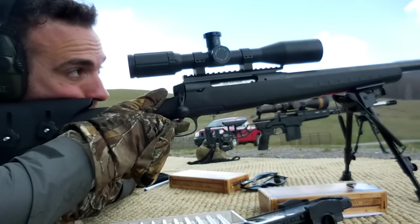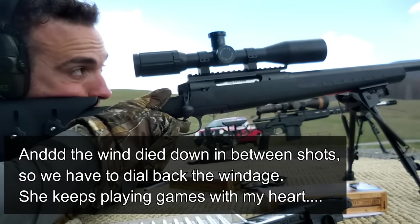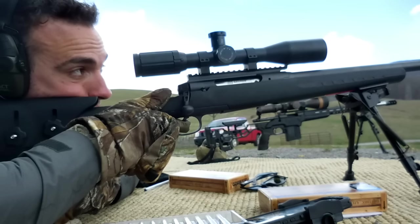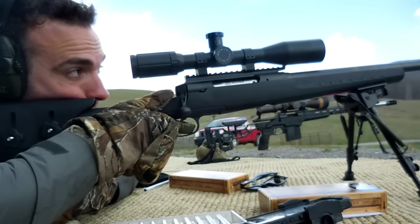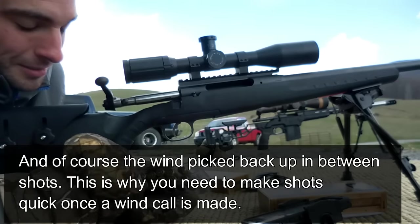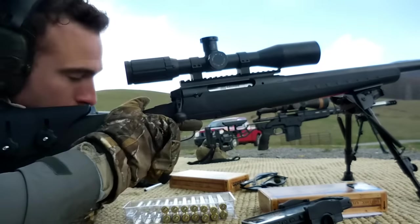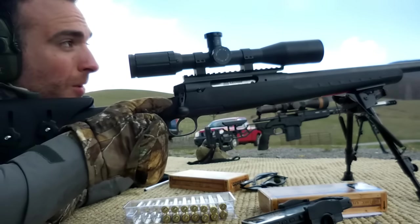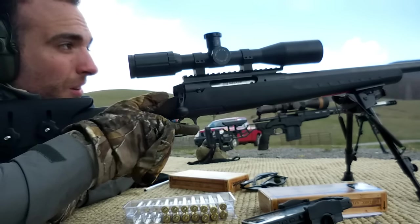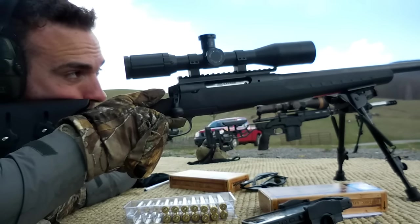Lost the wind, back in the middle. Middle left. Right where we started — 1.25, 1.25 left. Hold a 1.25, 1.25 left. Did you see that went high?